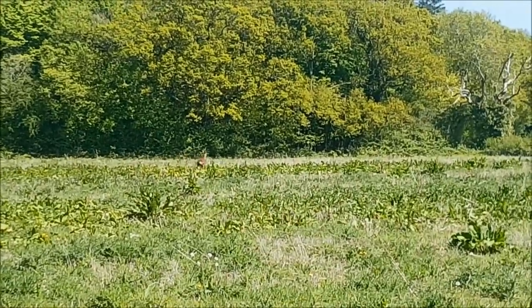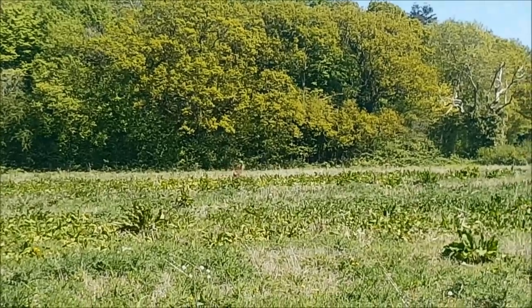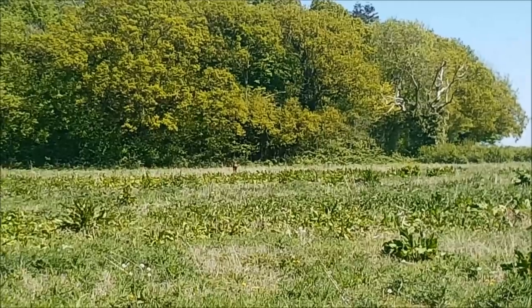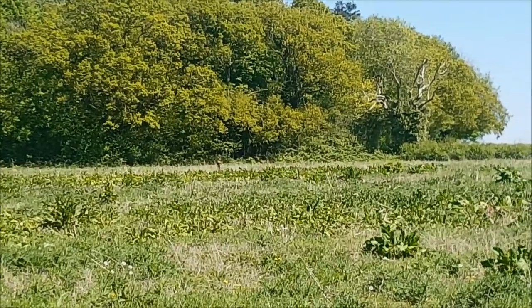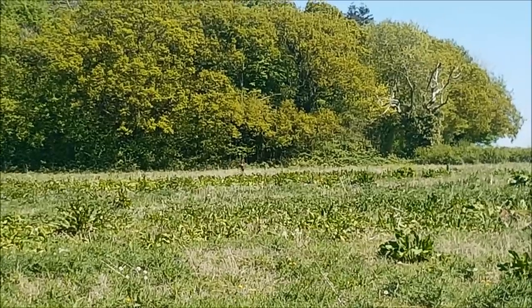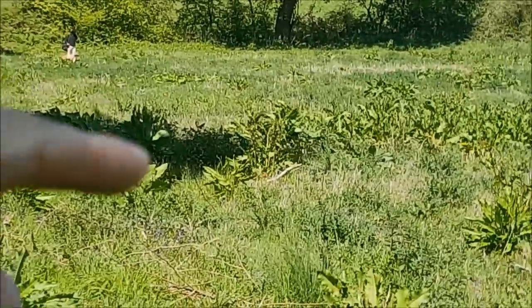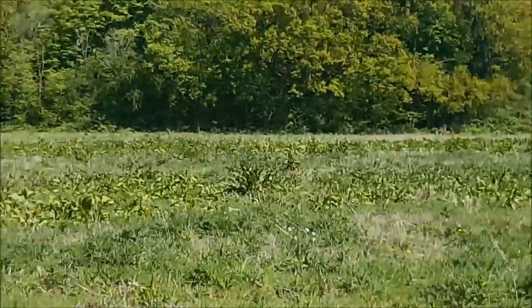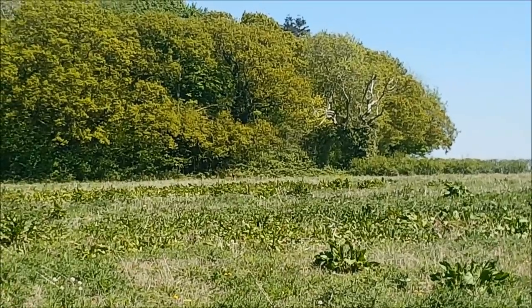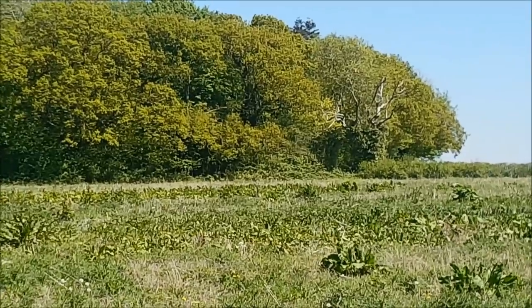We have a deer — now that is a roe deer, and it's actually injured, which is why it hasn't run away immediately. It's the back left leg — you can see it's popping along. Pretty amazing though; it literally just started down there and kind of looked straight up at me here, and it's obviously now making its way into the wood. I'm glad to have captured it for you guys.